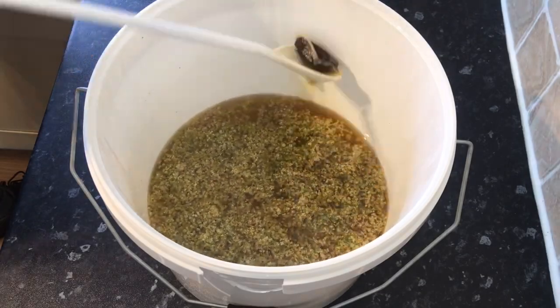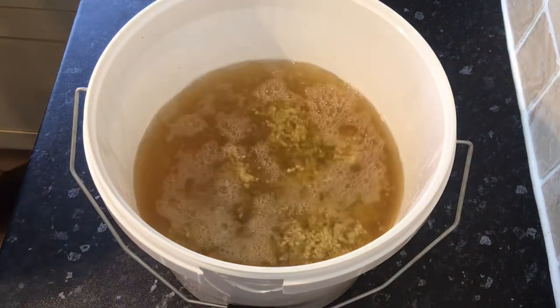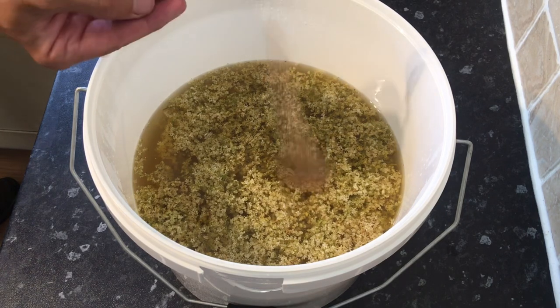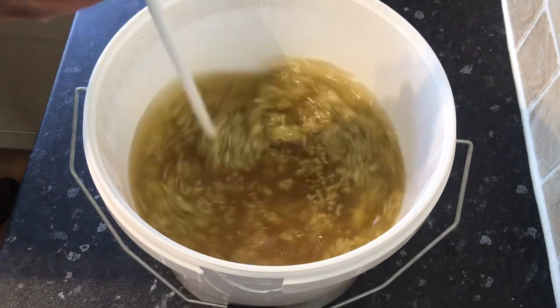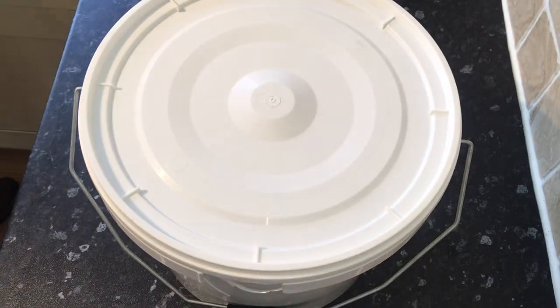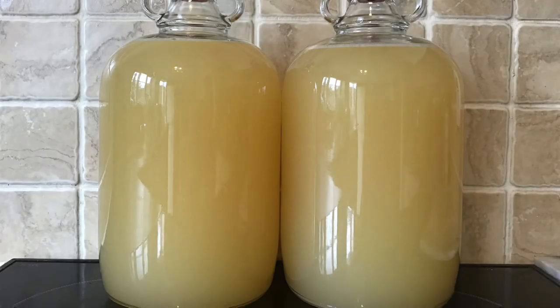I fish out the teabag and add in three litres of cold water, then add one teaspoon of yeast nutrient and one teaspoon of wine yeast. After a quick stir I loosely cover this and leave it in a warm place for around five days to make sure fermentation starts. After that time it's just a case of straining the liquid into a clean demijohn, popping an airlock in the top, and leaving it to fully ferment.